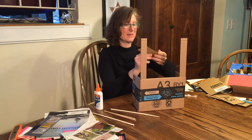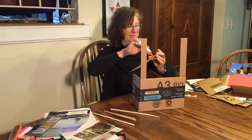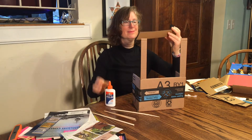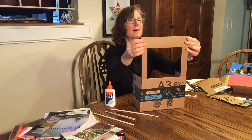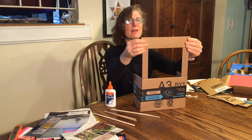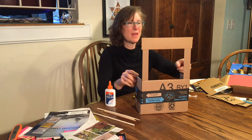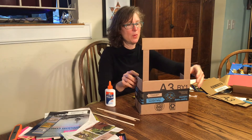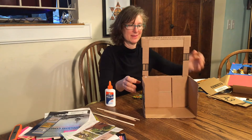After a few seconds, we're going to glue our top onto our puppet theater. Once we've glued together our stage opening, it will look like this.